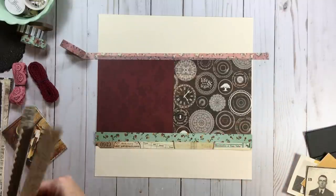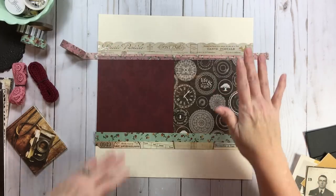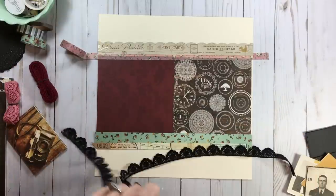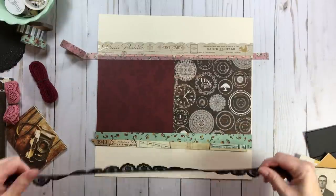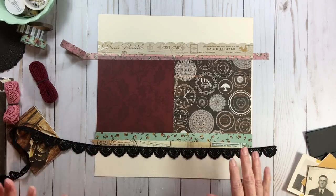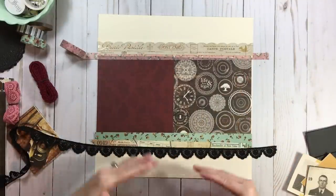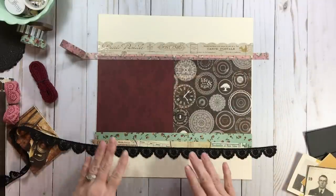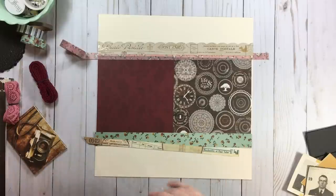Look how pretty that is. And then you can also play with your ribbons, trim, and lace — you can just keep on going. Or you can do all three. If this middle band is not enough, you can go up and go down using these elements from the kit, whether it's border stickers, washi, or ribbons and twine and trimmings.